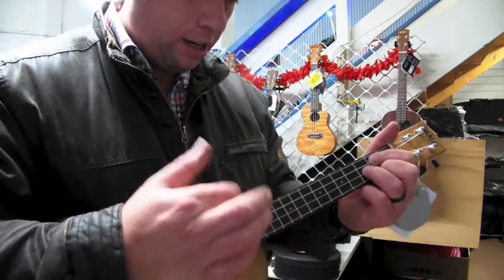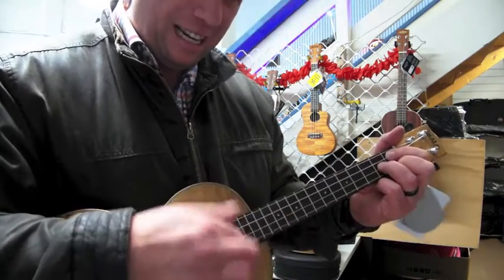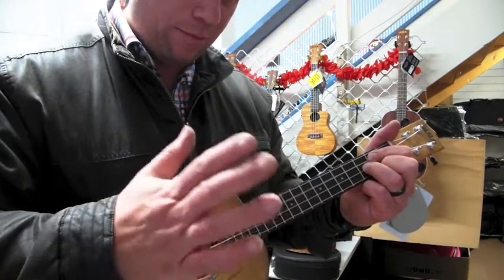Slide. Then thumb up. Slap. Up. Slide. Thumb. Slap.